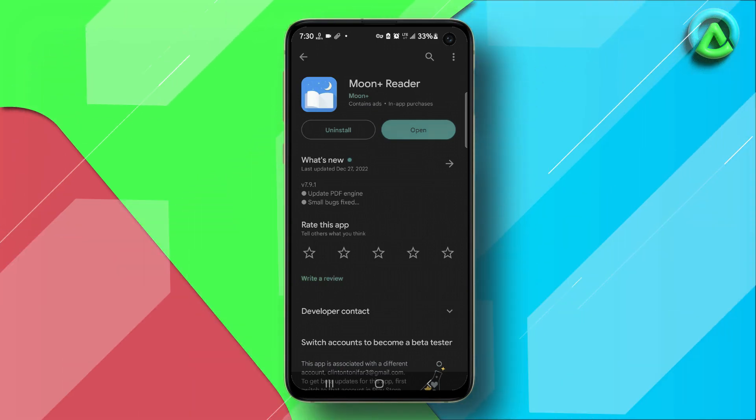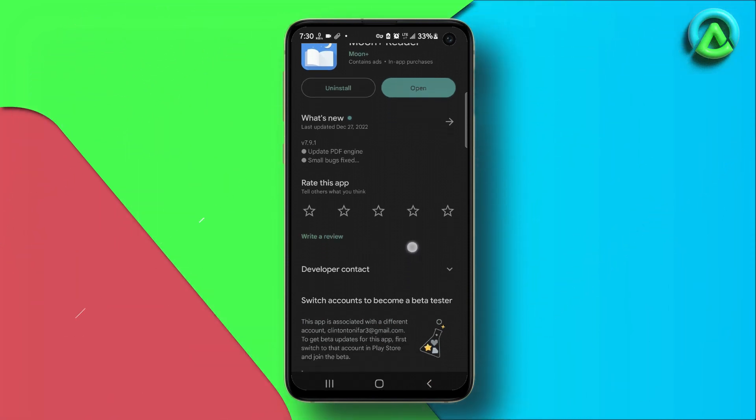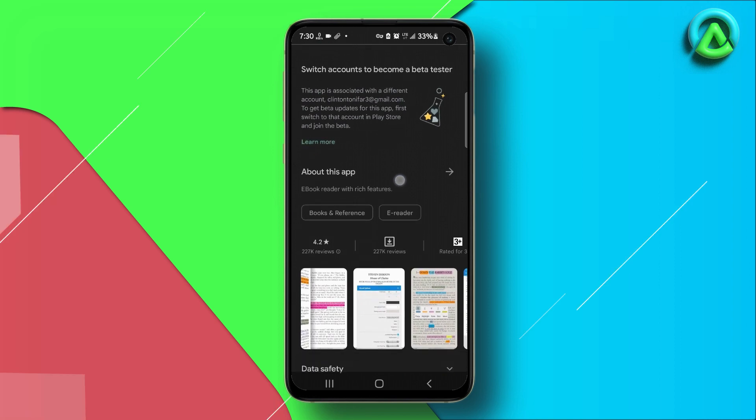Hi everyone, welcome to another app review video on Appinion. In this video we will be reviewing the Moon Plus Reader app. It is one of the most popular ebook readers available to Android and tablet users.